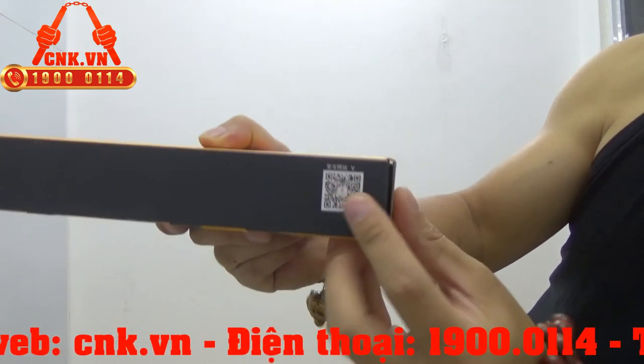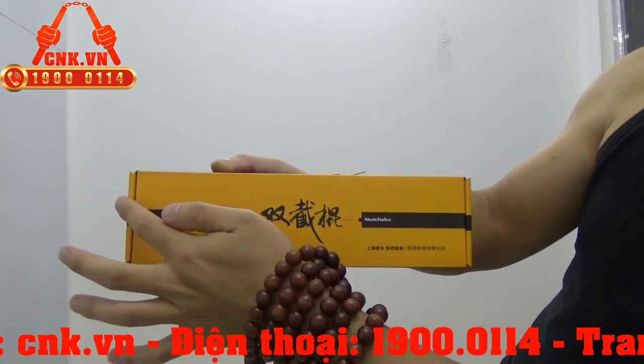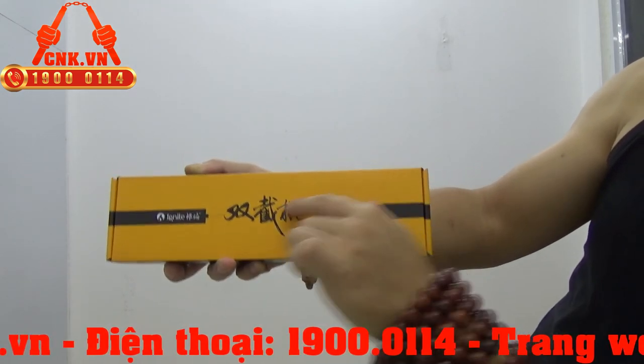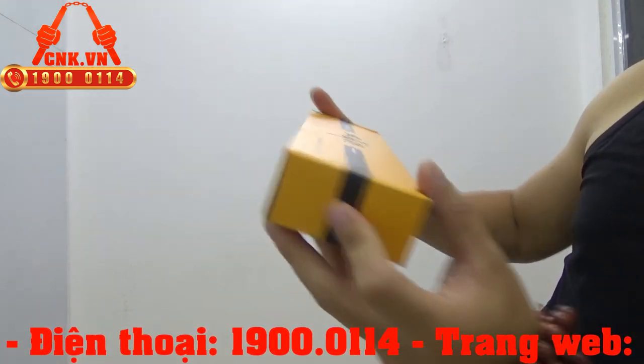Bên này có mã header hàng chuẩn công ty. Cái phần thiết kế này cũng cực kỳ đẹp, là hình thân côn, dây côn chạy qua đây rồi thân côn. Đó, phần vỏ hộp nó là như thế nhé.